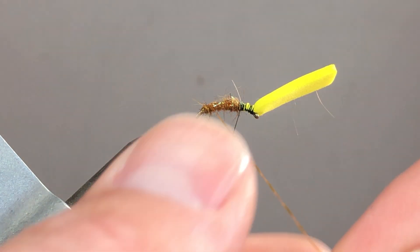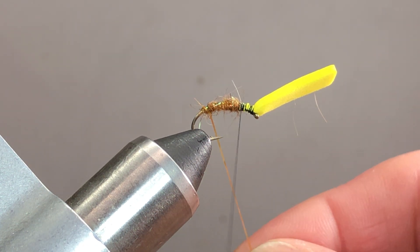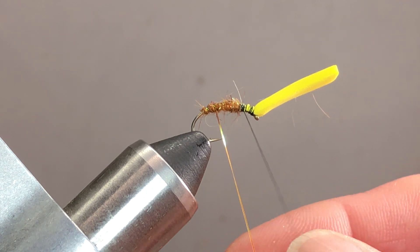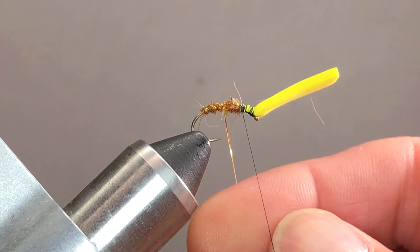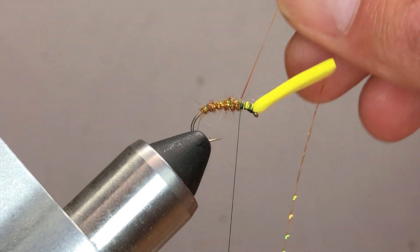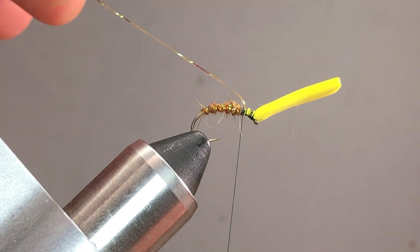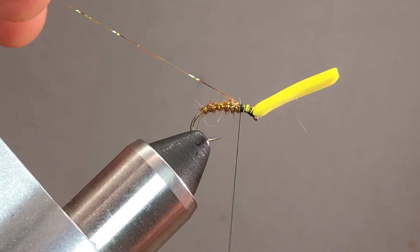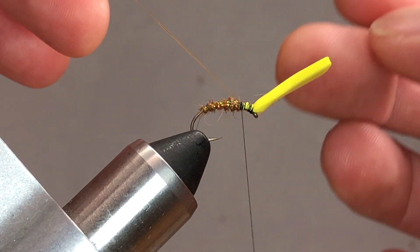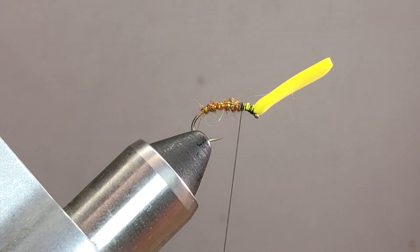Next, I'm going to bring up my crystal flash rib. You could use wire here if you wanted — crystal flash will snap if a tooth gets caught on it. I want to palmer the rib forward with evenly spaced turns, about four or five in there. I'll get up to my thread, catch it in, and then draw the crystal flash to the back and put a few more wraps right over the top. This creates a little V-wedge: we wrap going forward, catch it with thread, turn it around, wrap back over, and that really locks it in place.